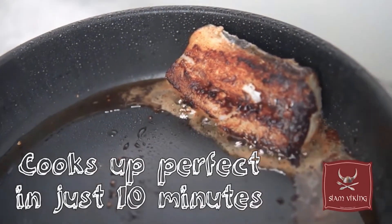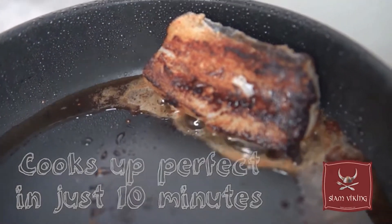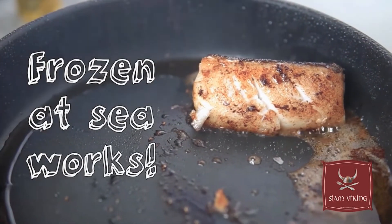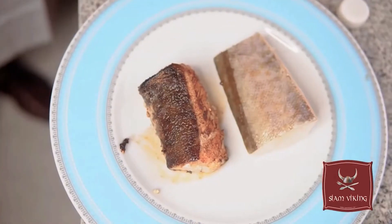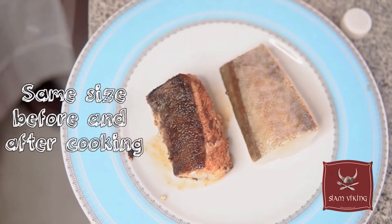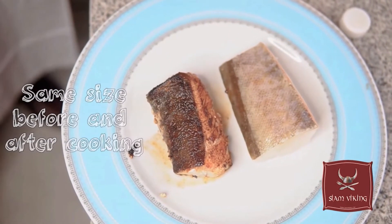You can see here how much color the fish takes. And you see also here, after it's cooked, it will flake like a fresh cod will do. You see the loins — the one that is finished fried and the one that is defrosted — and you can see it's not so much different in size.